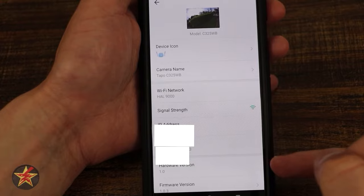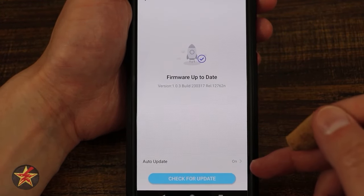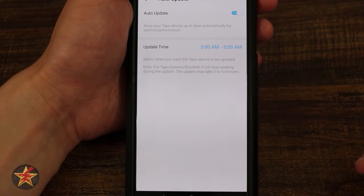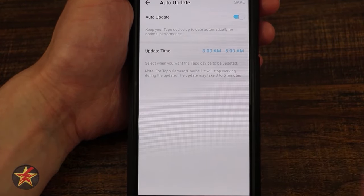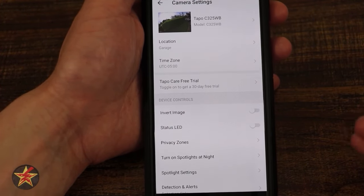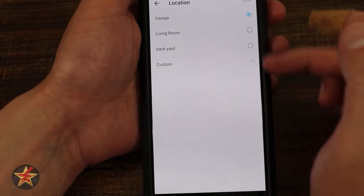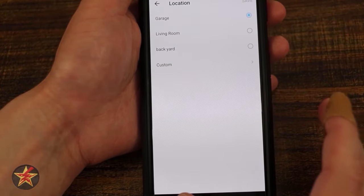Selecting firmware lets you manually check for updates or set auto-update to a specific date and time — I love that feature. Moving down: location with preset options or a custom entry, time zone, another Tapo Care prompt, and invert image in case you're mounting at an odd angle. There's also the LED status light toggle for on or off depending on your mounting location.